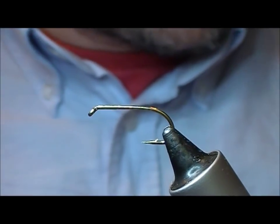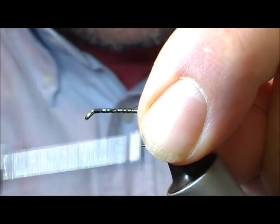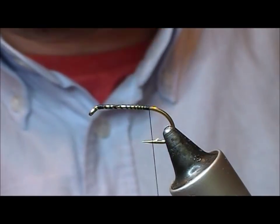An entire variation of a Claret Dabbler — this is intended for early spring fishing, so it's quite large. This is a size 8, though you can do it on sticks as well, or even a long shank.